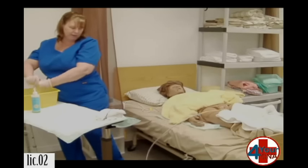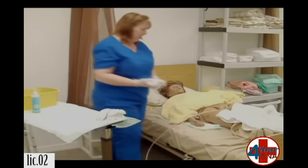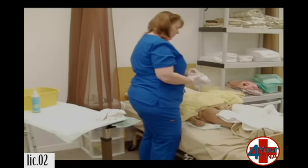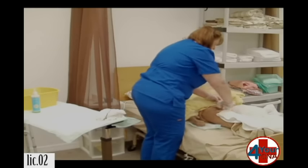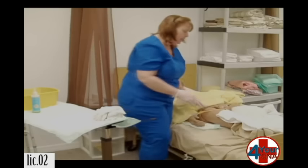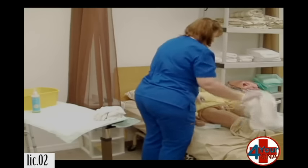Almost done. One final rinse. We're going to repeat the process. I'm going to hold the catheter up out of the way, open you up, and go once right down the middle. Outside. The outside. Skin fold. And skin fold. Set that aside. I'm going to take a corner of the towel and dry you off from top to bottom. Once I reach bottom, it will come out.